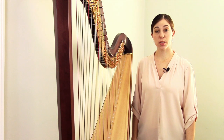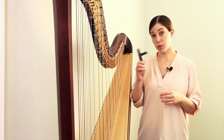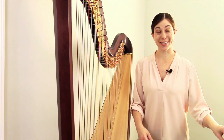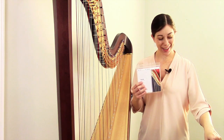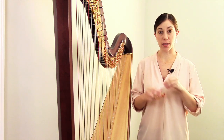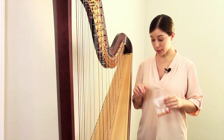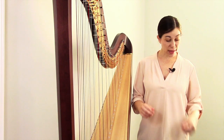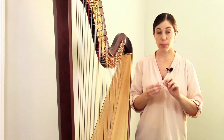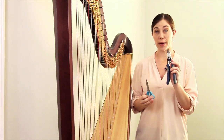You'll need a few things in order to replace the string. You'll need your tuning key, which we use to wind the new string up. You'll also need the string itself — that always helps. For the smaller string, you'll need some sort of anchor for the knot, and we'll talk more about what these are and how they work when we're working with that smaller string. And you'll need something to trim off the excess string — some people use nail clippers, scissors, or wire cutters.